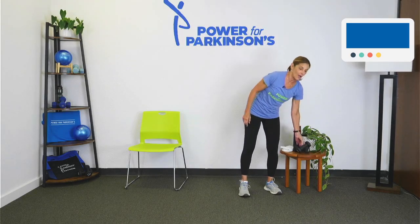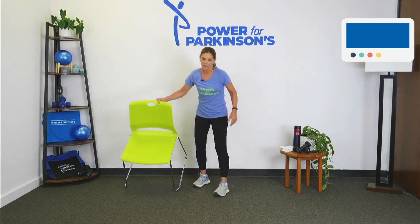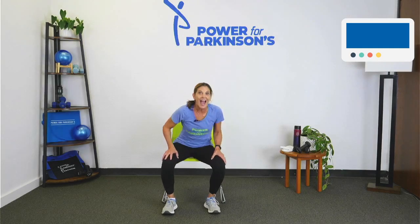The next exercise is the chair squat. This is still working on balance, but I threw in this rotation because a common symptom of Parkinson's is rigidity — being very rigid, not having a fluid motion. So we're going to strengthen those legs, but then add a nice fluid rotation. Take those shoulders and keep your hips in place, use your trunk. Make sure your hips are behind you when you squat — being good to your knees. If your knees are in front of your toes, you're putting your knees at risk. Stay safe.